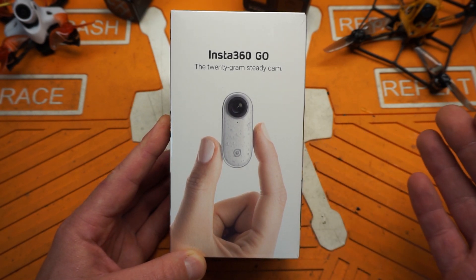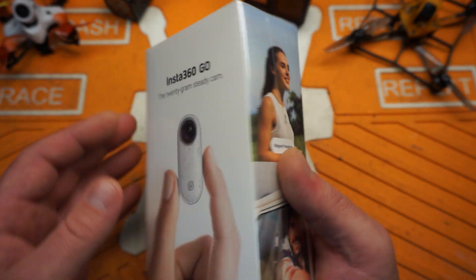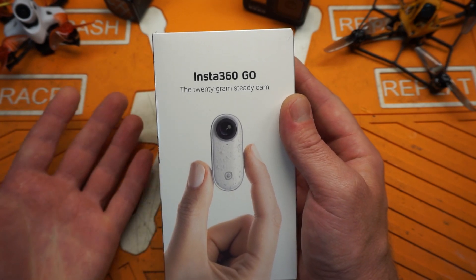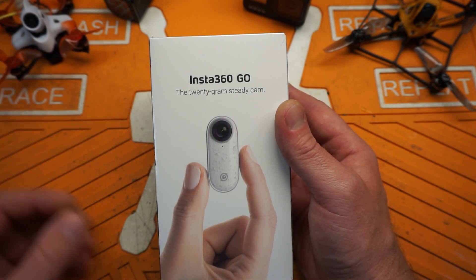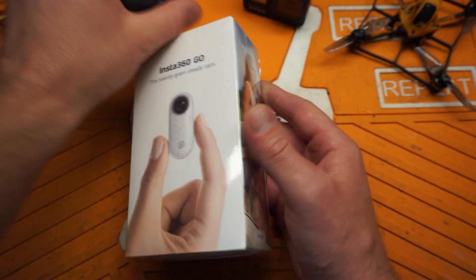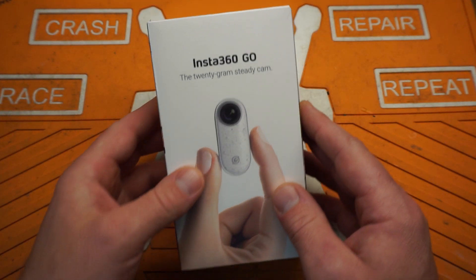This is the Insta360 Go — it claims to be a 1080p optically stabilized micro camera, and I have my hands on one. I am super excited to take a look at it and see if it lives up to the promise of bringing us high-definition video in a very flexible, easy-to-use form factor for things like micros, and how it stacks up to footage from a larger action camera.